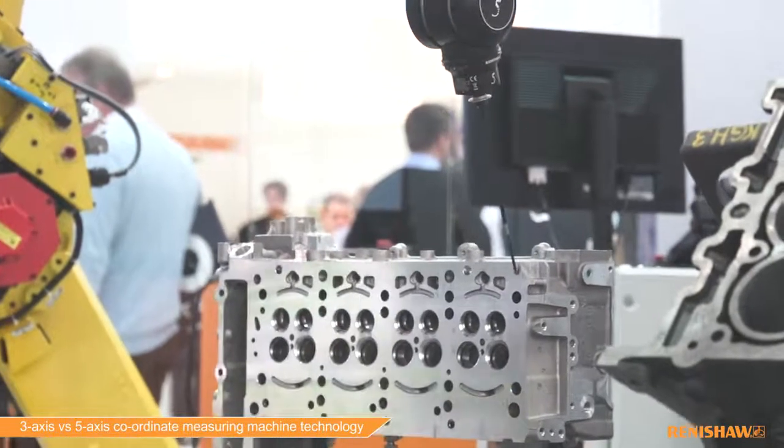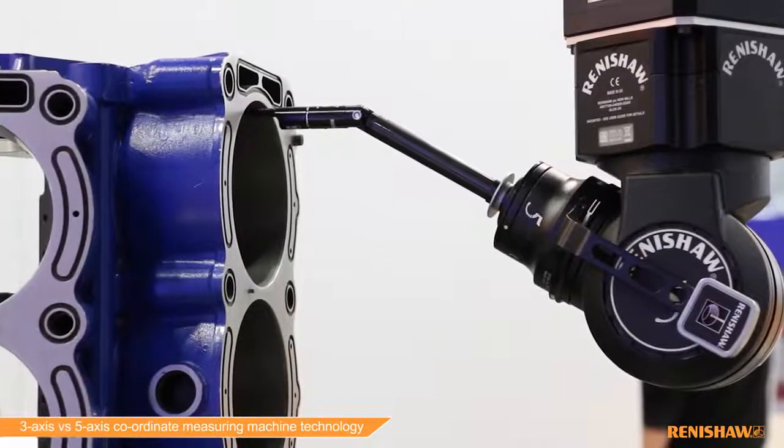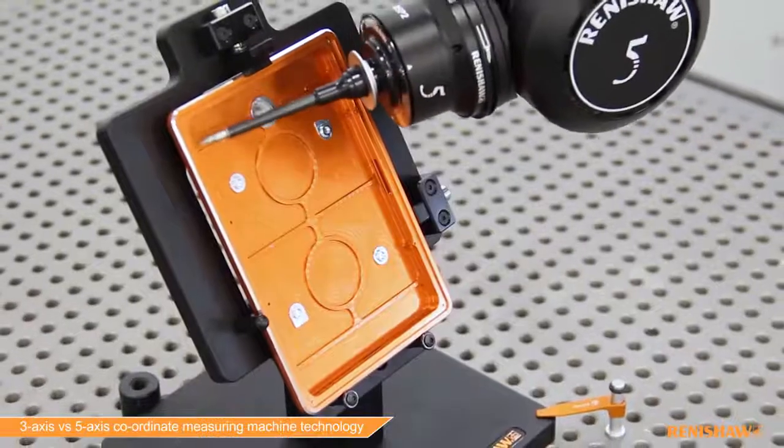Manufacturers can get hold of our five-axis systems in a number of ways. Renishaw provides a retrofit, refurb, or new frame supply service, and it's available through many CMM OEMs. Five-axis systems are used extensively throughout the aerospace, automotive, oil and gas, and even consumer electronics industries.